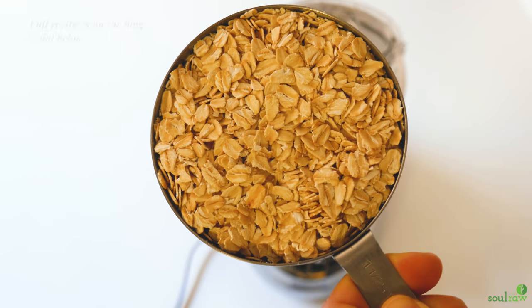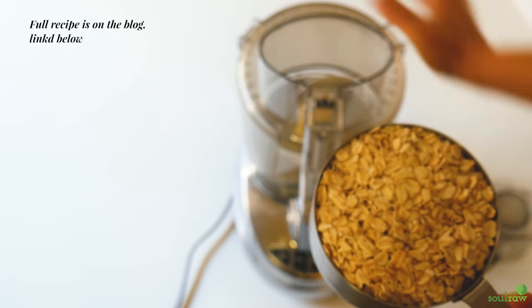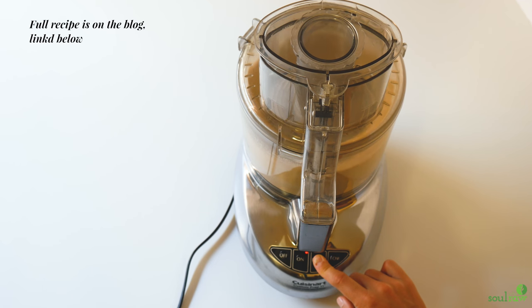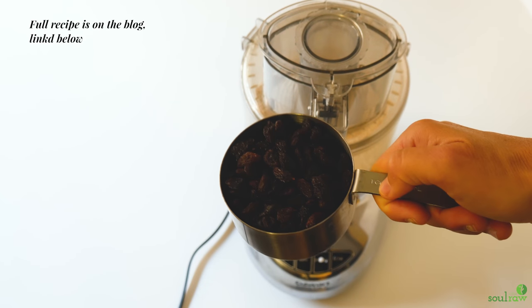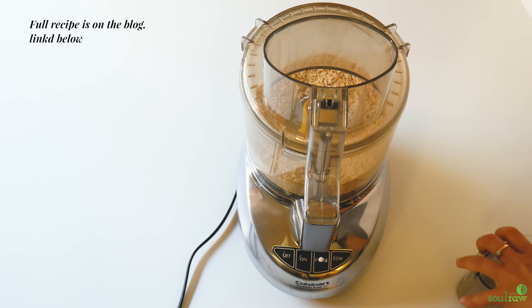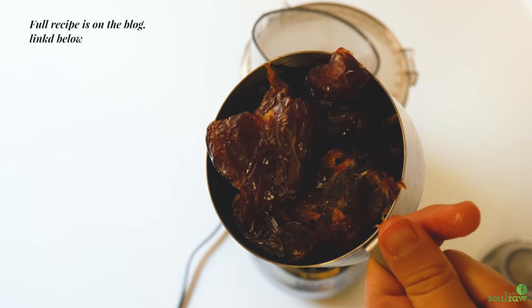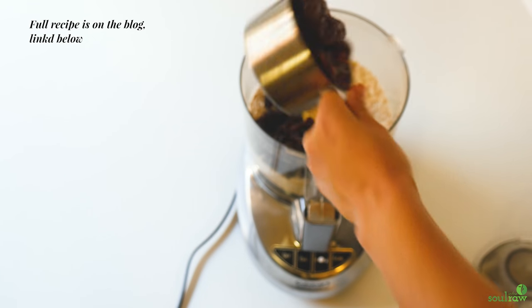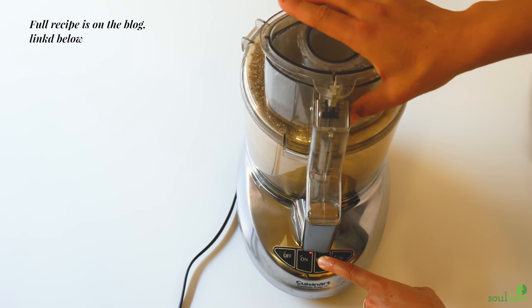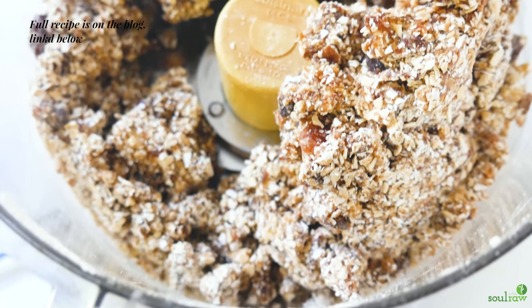Let's make it right now. For the crust, we're going to use rolled oats, raisins, and dates. I process the rolled oats first, then add the raisins and dates and process again so they are well dispersed. I'm using organic raisins and dates. Those are three ingredients in our crust and it is so beautiful.